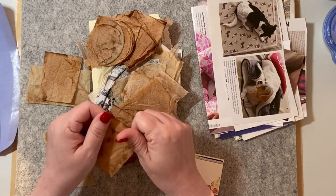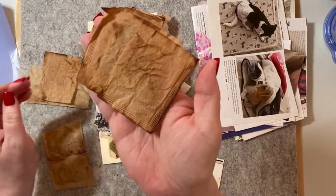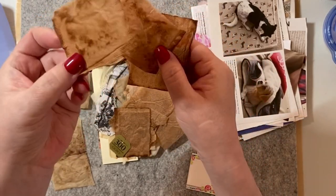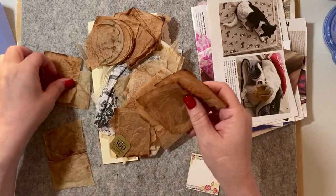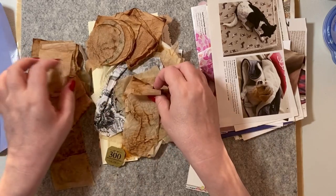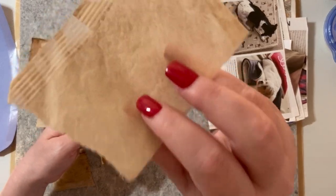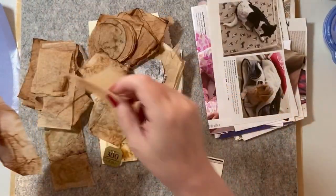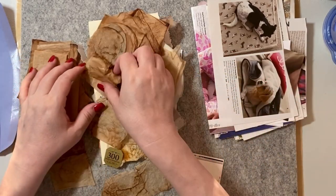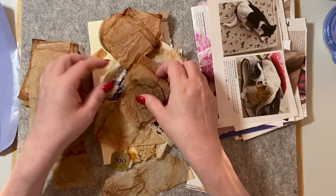Depending on what kind of tea you have, teabags can be very very dark — like this, you can see, very very dark. Or lighter, like an herbal tea. I have some of those. Something like this — see, it's very light. This one is very interesting with the lines. I like that. And I have all kinds of shapes — I've got the round ones, I've got the square ones.